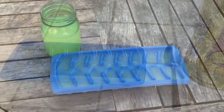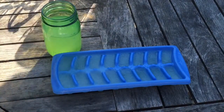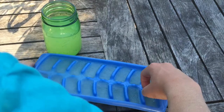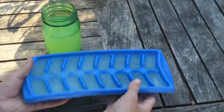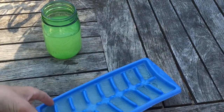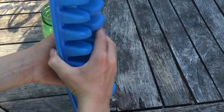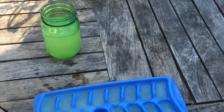Okay guys, now the ice cubes are done freezing and I've got a glass of lemonade, so let's test it out. Let's grab my ice cubes. They're a little bit soft because I'm outside and it's like 100 degrees right now, literally. There's one — see, that's what it looks like.